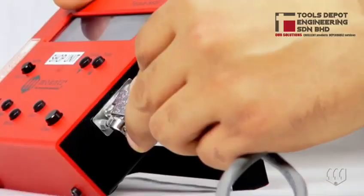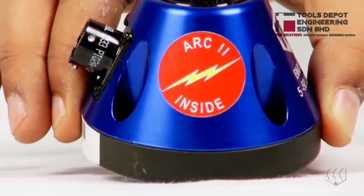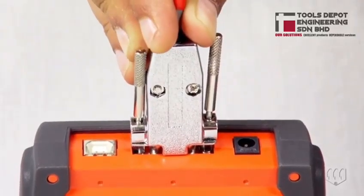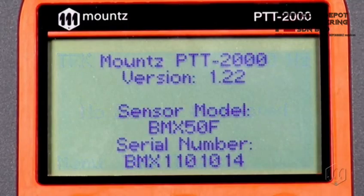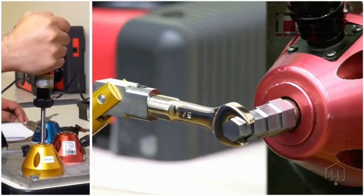The sensor plugs into a torque analyzer display. It features ARC 2 technology, an instant auto recognition system that displays information about the sensor. It is designed for testing hand torque wrenches and screwdrivers.